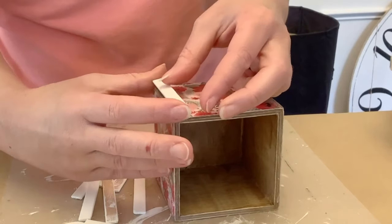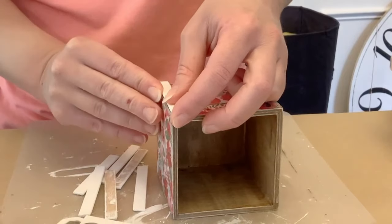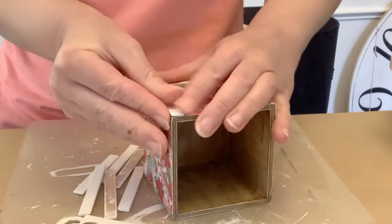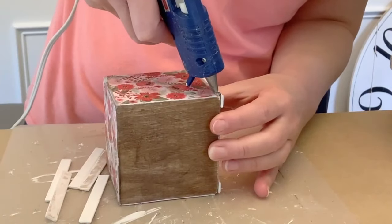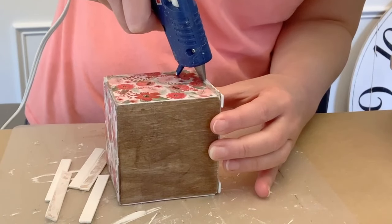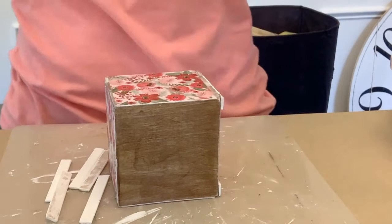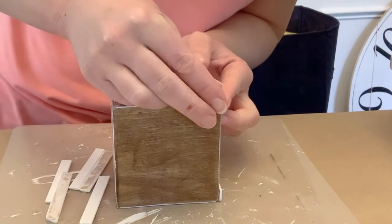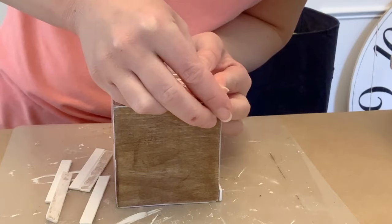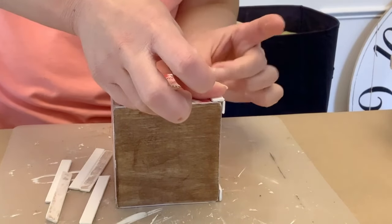This is going to be a little decorative planter box for faux plants. I'm putting the popsicle sticks right up to the edge, then doing the opposite side and pushing them flush so there's no gap where they meet. Any hot glue that oozes out I just scrape off with my fingernail to get it nice and smooth.